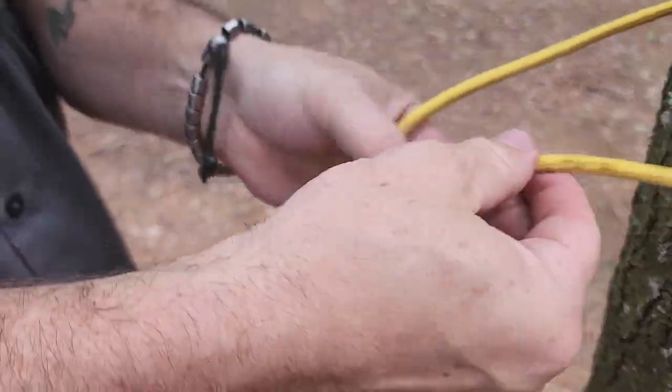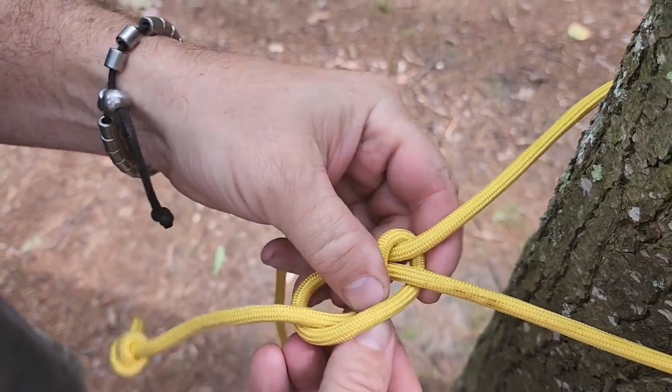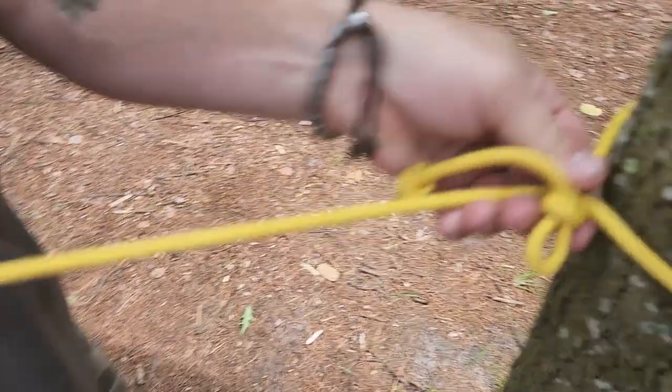One more time: a little underhand loop, tag end goes around the standing end, push a bite through that open loop, tighten it down, then slide the whole thing up against your tree.